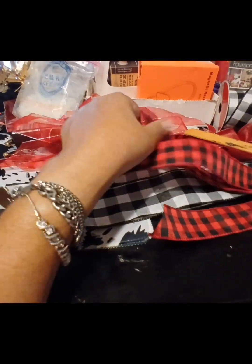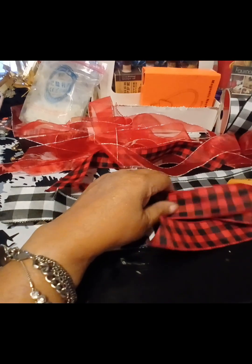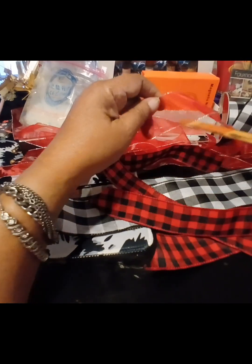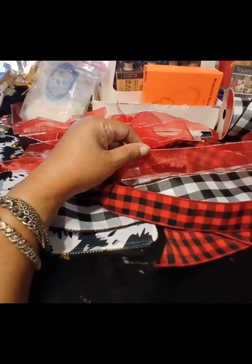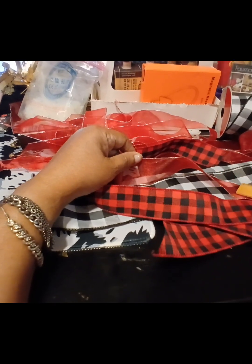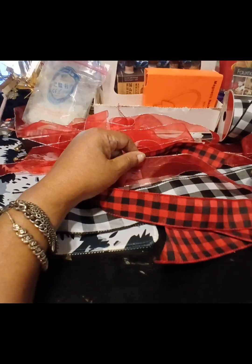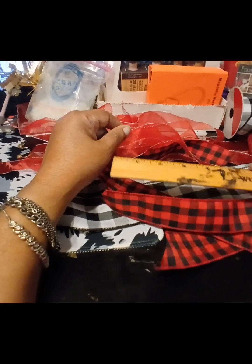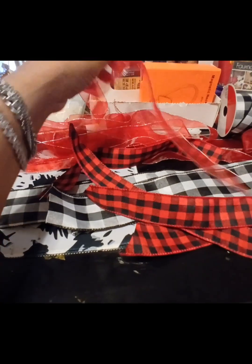I took four strips of the red and white check, four strips of the black and white check, and also four strips of the sheer fabric. The black and white check and the red fabric came from Factory Direct Crafts, and the black and white came from Hobby Lobby. They're approximately 12 to 14 inches long.